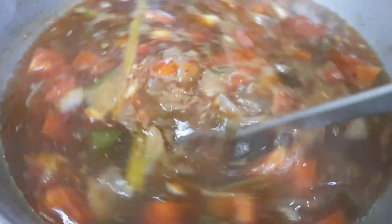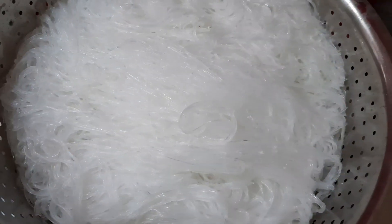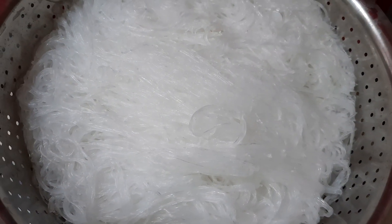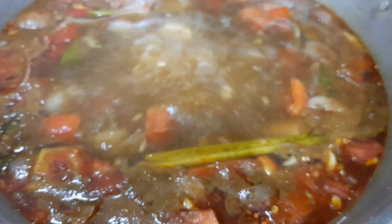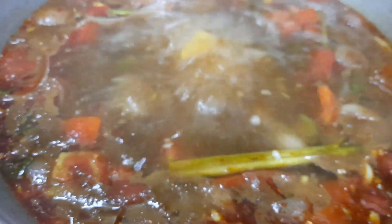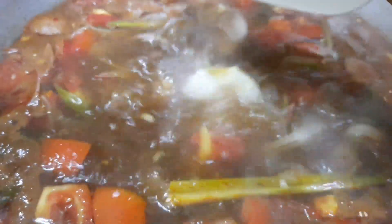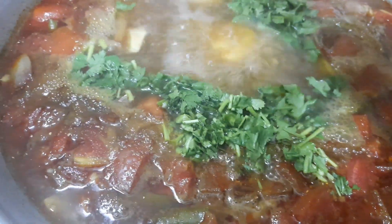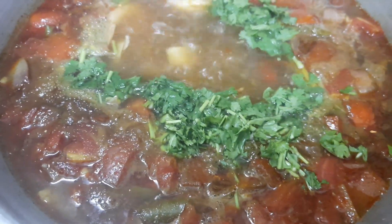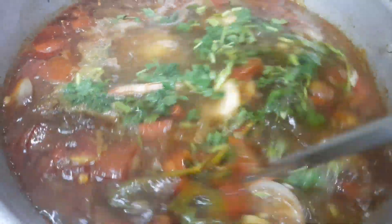The soup gives a nice salty, sour, and sweet flavor — it's also nice and tangy. You can see that the glass noodles and the prawns are ready. Check the seasoning and let's add the prawns. Now let's add a handful of finely chopped coriander leaves and give it a quick mix.